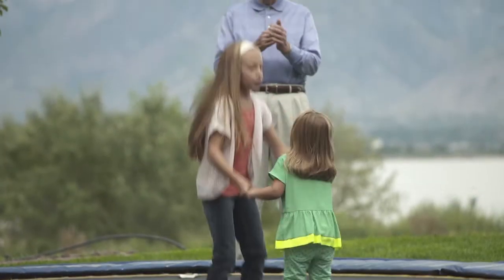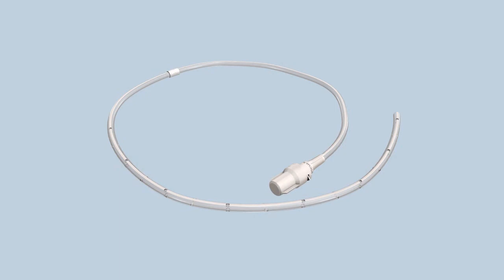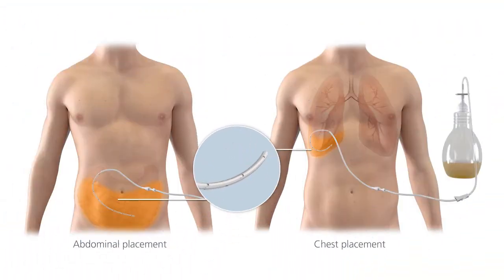Before you begin, read the full instructions for use that come with the drainage kits and follow these instructions every time you drain fluid. This is the Plurex catheter. Part of the catheter stays inside your body, either in your chest or in your abdomen.